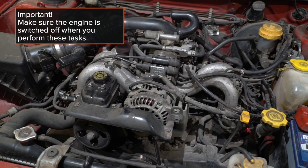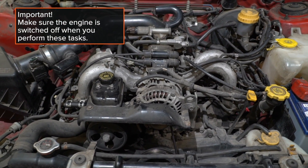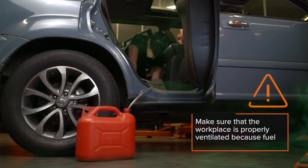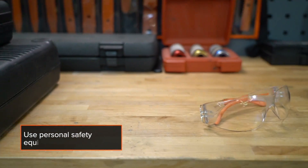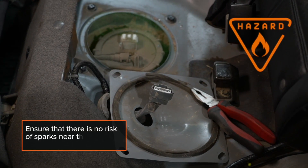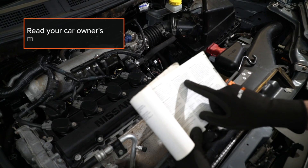IMPORTANT! Make sure the engine is switched off when you perform these tasks. Make sure that the workplace is properly ventilated, because fuel vapour is toxic. Use personal safety equipment. Ensure that there is no risk of sparks near the fuel system. Read your car owner's manual.